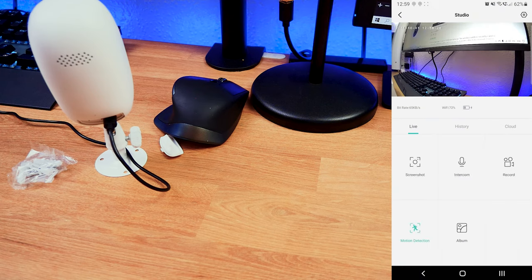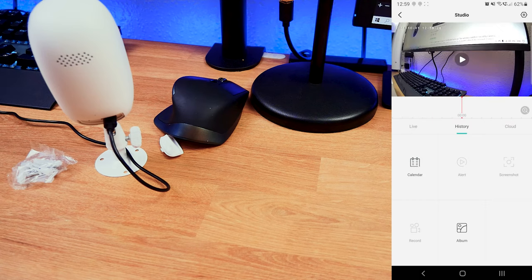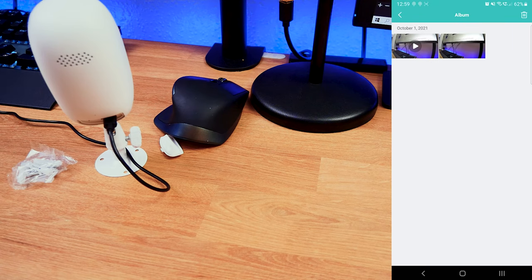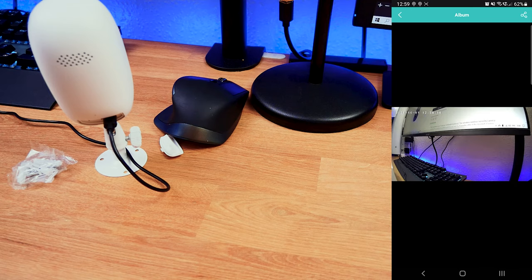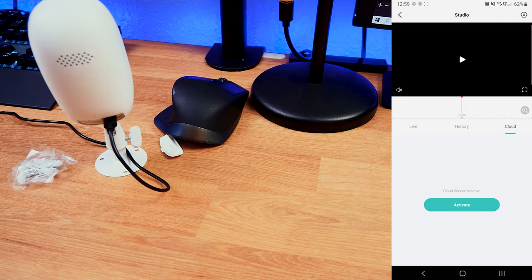Under History — it shows no SD card currently, which I'll install eventually — you can go through a timeline to see what happened in the previous 24 hours, check the calendar for specific dates, view alert screenshots, recordings, and an album of saved content. There's also a Cloud option, so if you have multiple cameras or businesses you can activate cloud service instead of relying on an SD card.